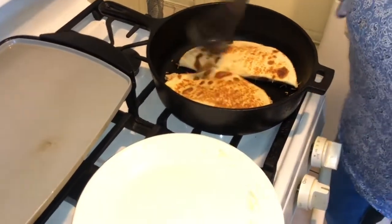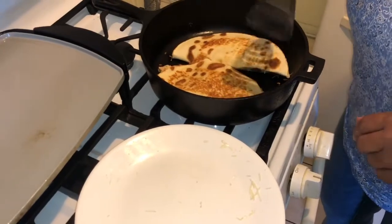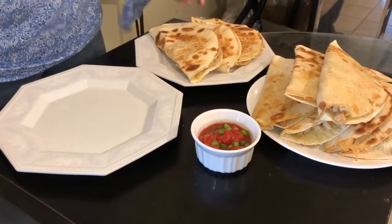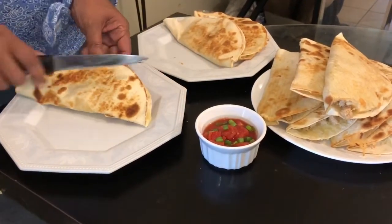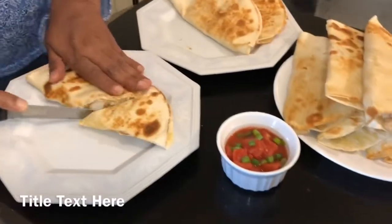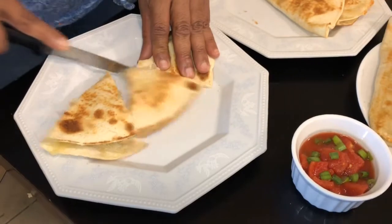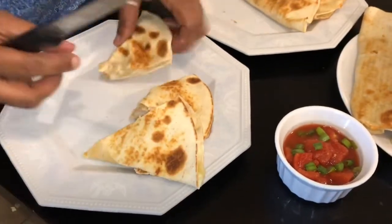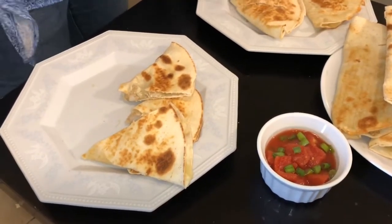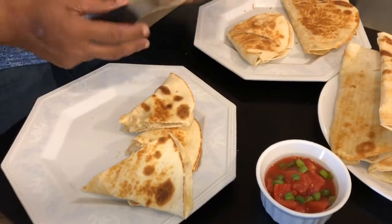About a minute and a half or so on each side and you'll have beautiful quesadillas. I'm going to take these out and show you the next step. Here's how you cut and plate it — you have a beautiful quesadilla and you want to cut it on an angle. See how I'm cutting that? That's how you plate it really pretty. See that cheese? It glued it together. Just remember, you need two layers of that cheese for the perfect quesadilla.